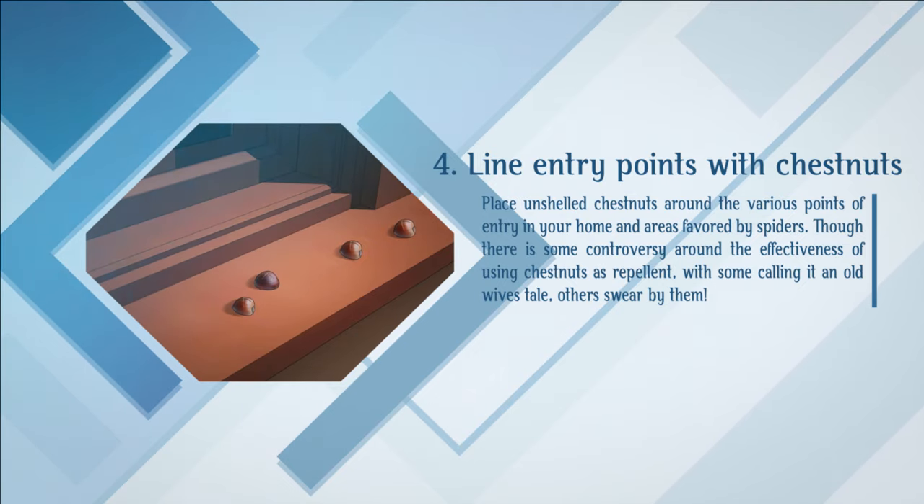Line entry points with chestnuts. Place unshelled chestnuts around the various points of entry in your home and in areas favored by spiders. Though there is some controversy around the effectiveness of using chestnuts as a repellent — with some calling it an old wives' tale — others swear by them.